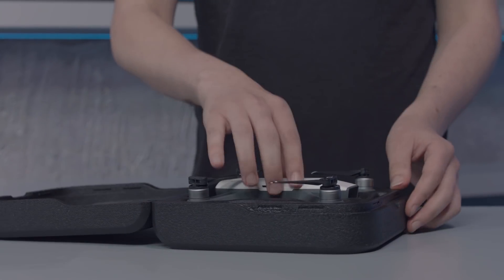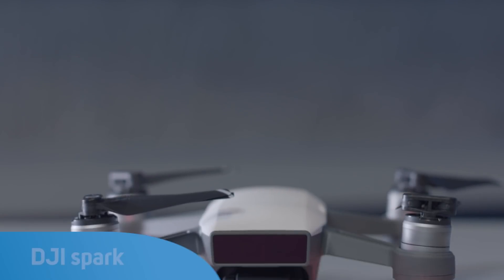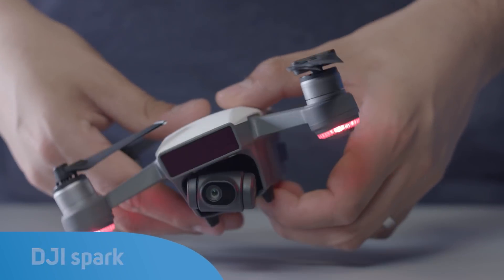DJI drones have been leading the way for some time now, and the trend looks to continue with the DJI Spark. Spark is a mini-drone, not much bigger than your hand, but it's packed with nearly all of the features of its bigger siblings.